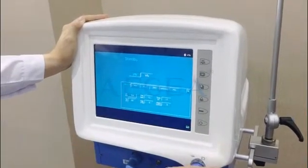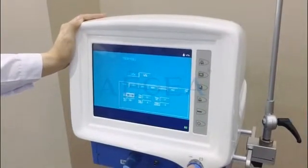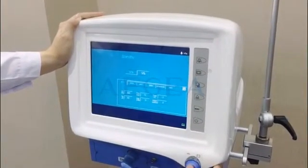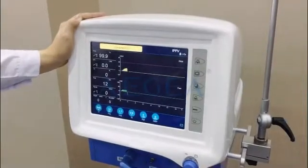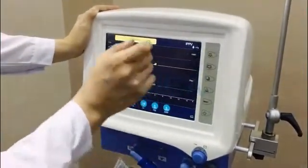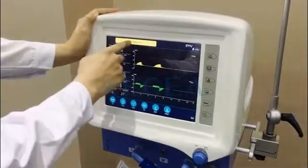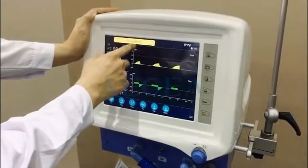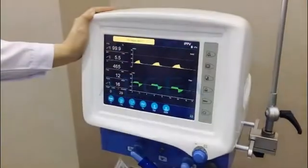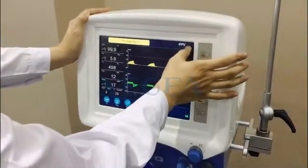We can change the adapters. Then it goes to this interface. We can see there are several icons on the screen. Here is the space for the alarm, and the mode of ventilation, and the mode for adults or children.